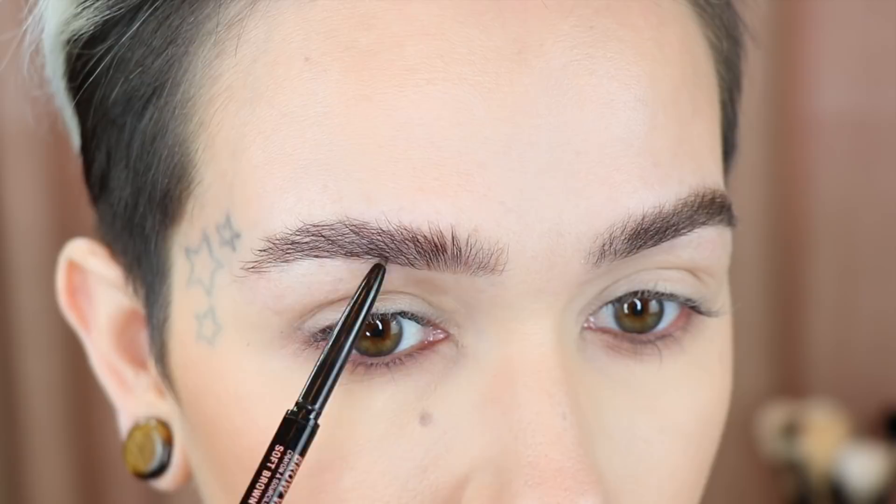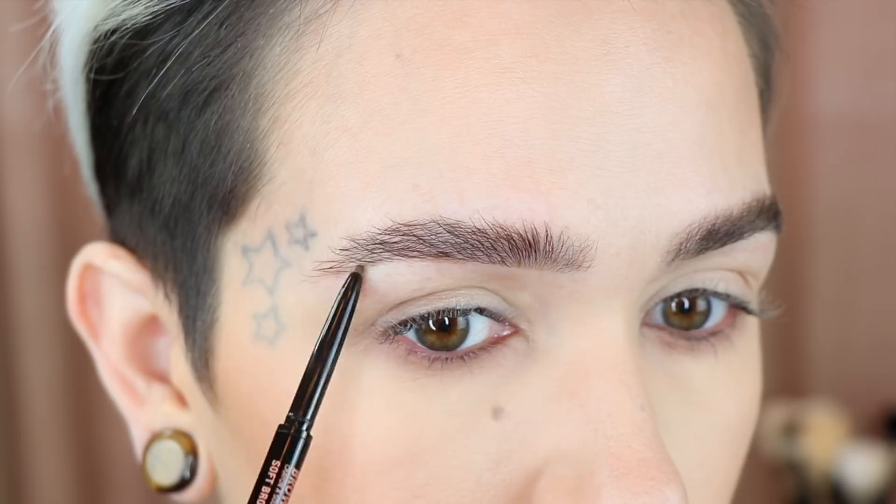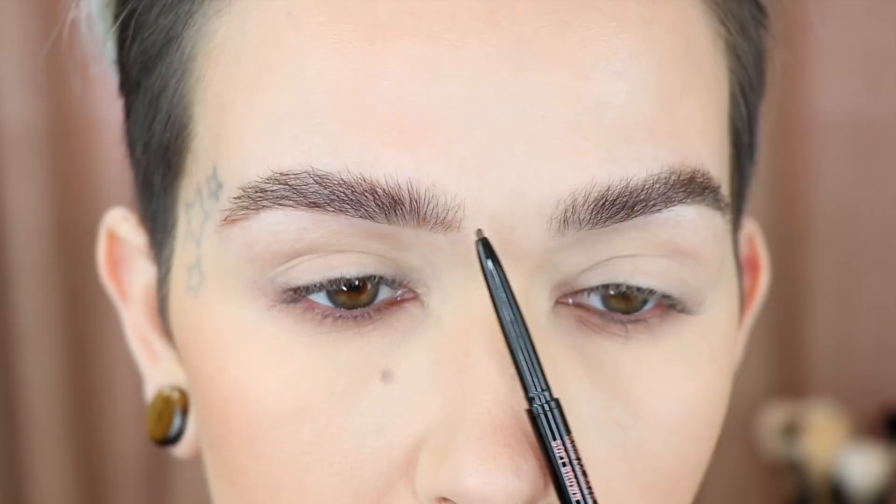Now I'm going in with my pencil. I'm a little sparse here so I'll fill in just slightly — I basically only do this at the bottom. I don't really fill in at the top unless one of the hairs dried in a weird gap. Generally I fill in the bottom part with short little strokes, flicking upward so it's more hair-like. I don't want to fill in all the way up here, so I kind of go up halfway.